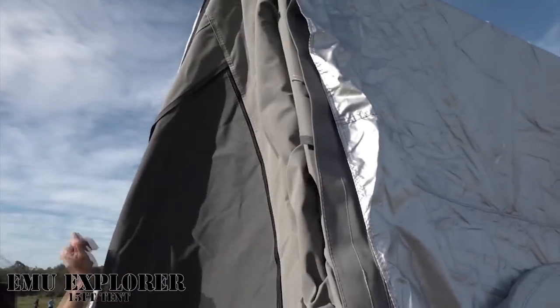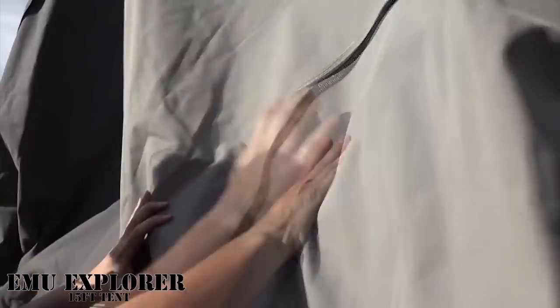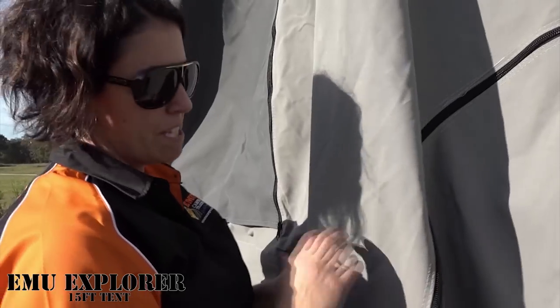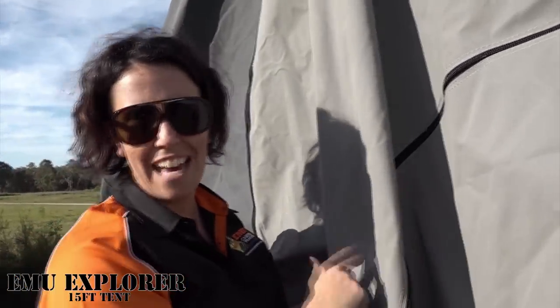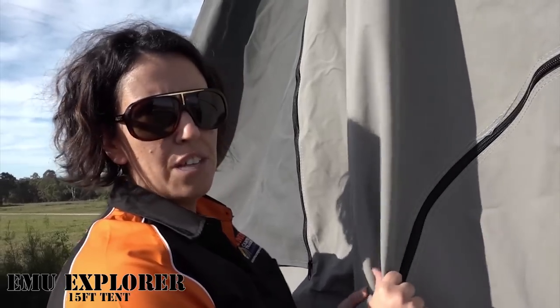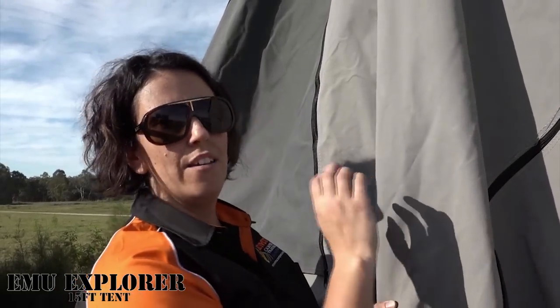Give it a little bit of help. It's all sucked in — that's because of the vacuum of the canvas. Just a little pointer on the canvas: we use 15.2 ounce canvas, which is the thickest on the market. It's a tight weave, made to ADR Australian design rules. It will keep you dry, but don't forget these are still just a canvas tent, not a caravan with fiberglass walls. If you get stuck in torrential rain for a few days, eventually it will start to leak, but not straight away.